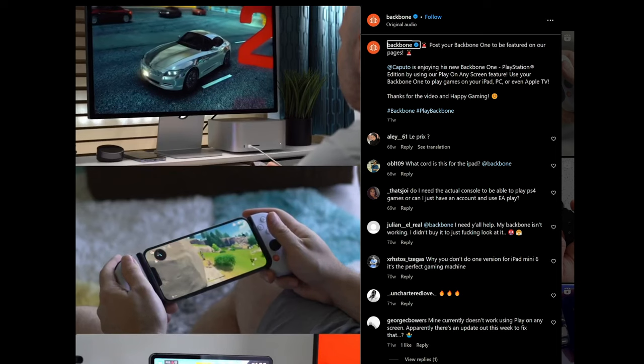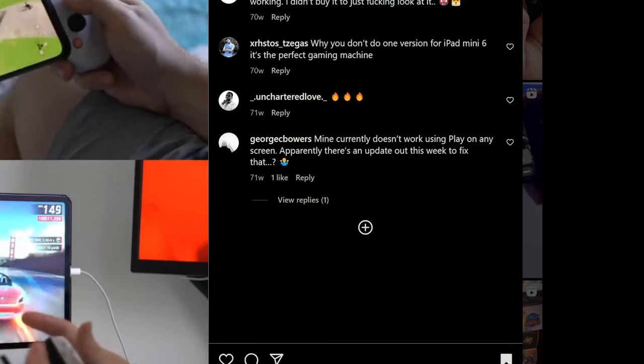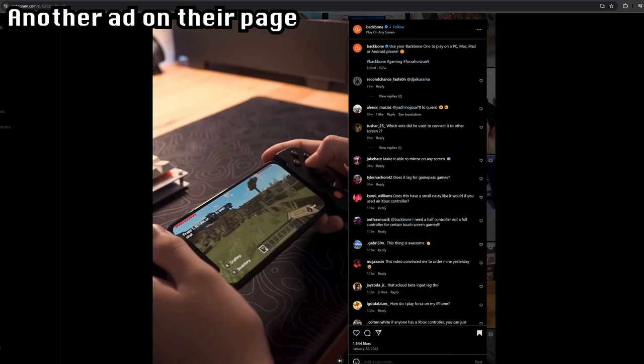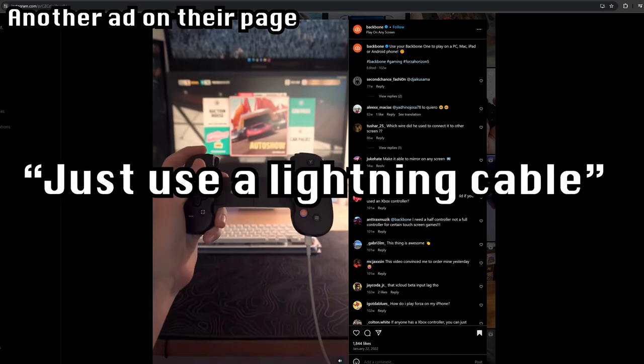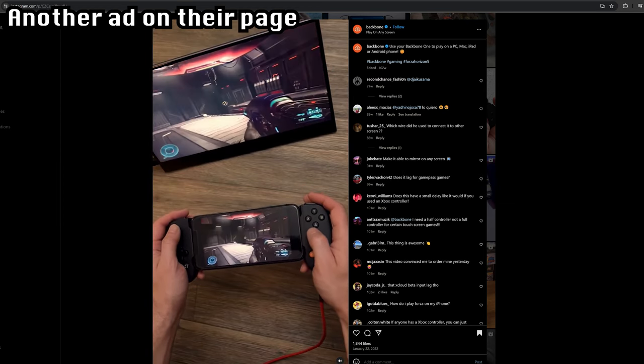Was I just blind and didn't see this anywhere? So I went back to Instagram and looked at those ads advertising that feature. And sure enough, there was nothing saying you needed a Backbone Plus membership to use this controller on your PC — nothing in the video, nothing in the description, nothing in the comments. One of the best features advertised is 'play on any screen — just use a lightning cable to connect it to your PC, iPad, Mac, and even Android phone to play however and wherever you want.' I mean, this is just misleading at best, false advertising at worst.